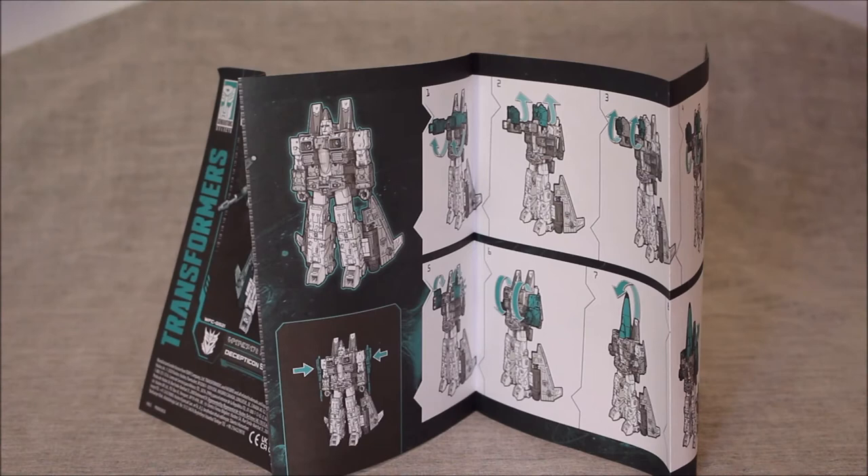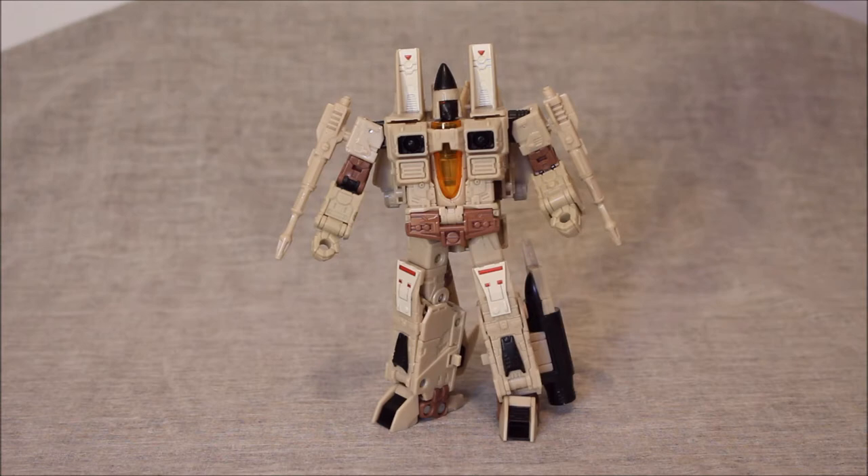I've got to address a couple of elephants in the room here. When I initially ordered the Coneheads, I thought that this guy was going to be the last one I would get. Originally I was scheduled to get the 2-pack on, I think, the 16th of October or something. I have since had six delay notifications for that 2-pack, so I don't know when I'm going to get Dirge or Ramjet.